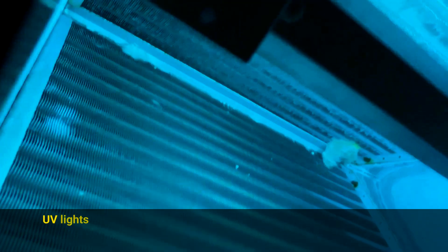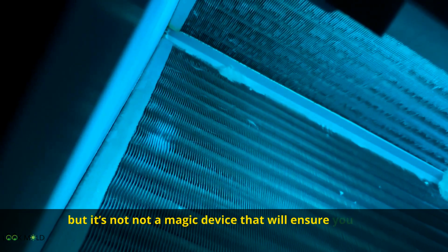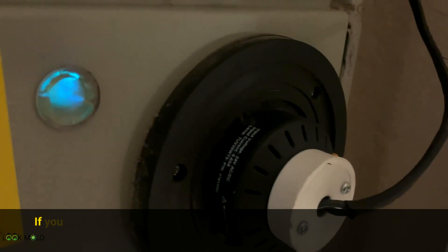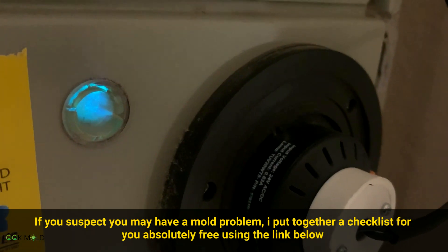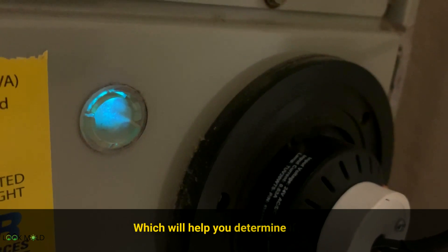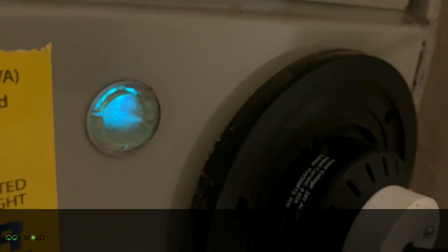So this is the bottom line: UV lights are very effective in killing and controlling mold on your air conditioning system, but it's not a magic device that will ensure you don't have a mold problem in your home. If you suspect you have a mold problem, I've put together a free checklist using the link below and on the screen right now, which will help you determine if you indeed have a mold problem. Go to lookmold.com for more information about mold.